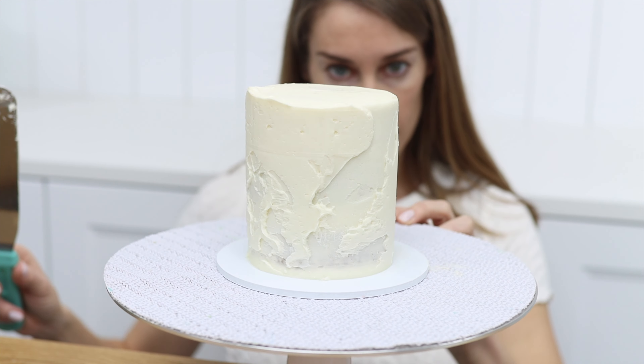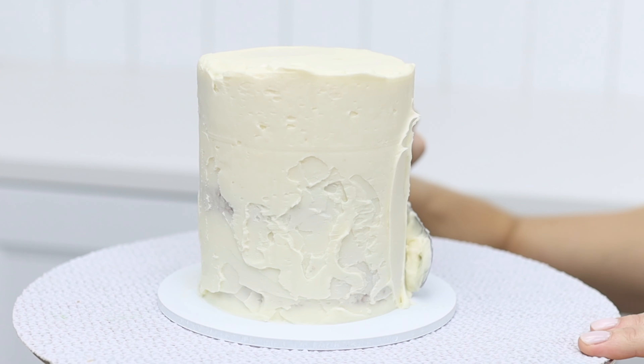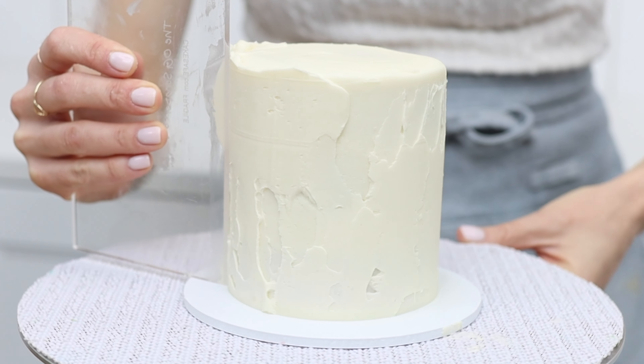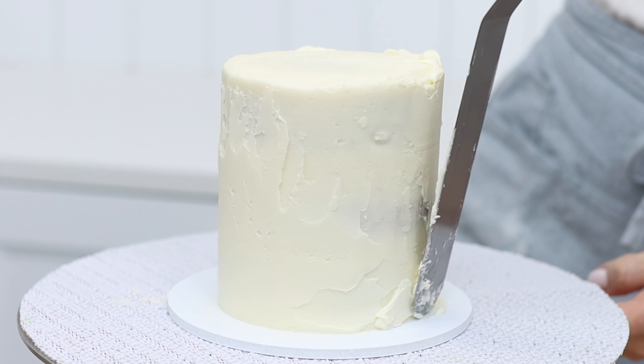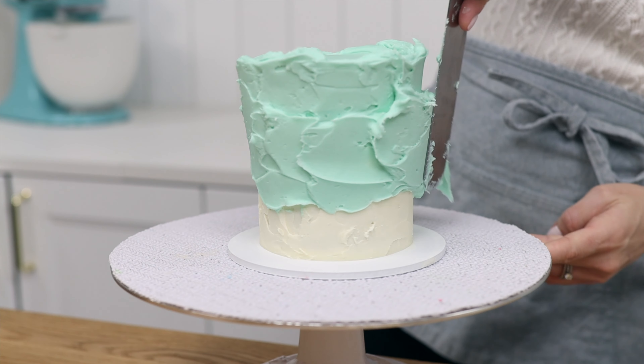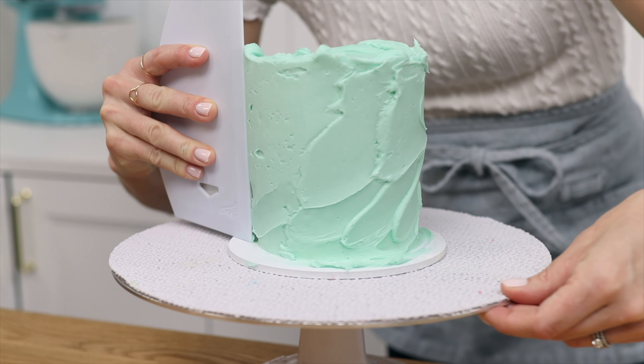If the cake is still leaning, spread on a bit more frosting over those two areas, scrape around the cake again, and then check again. The shape doesn't have to look perfect yet, because you're going to cover it with another layer of frosting — but by straightening the cake now with extra layers of crumb coat, you'll have a nice foundation.